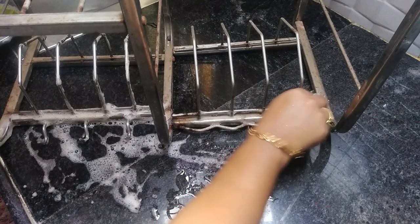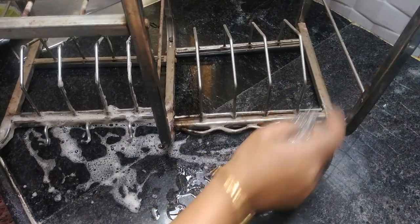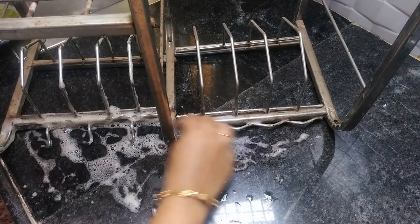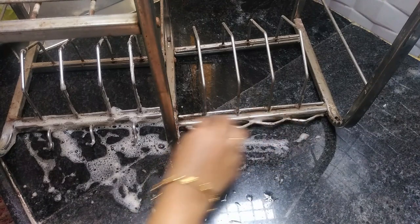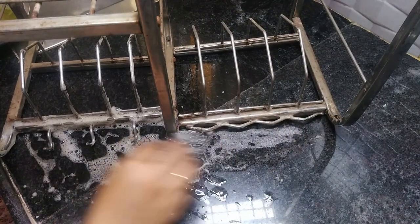When I use this, I will use this gel as I am applying it.